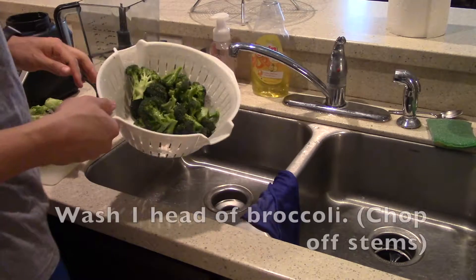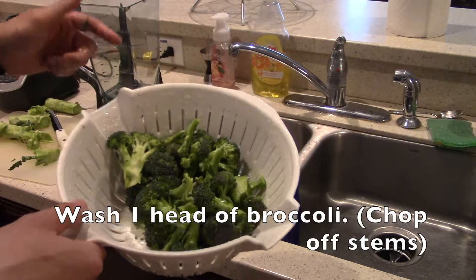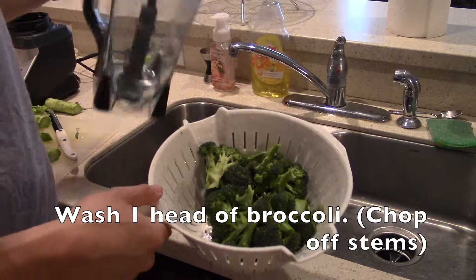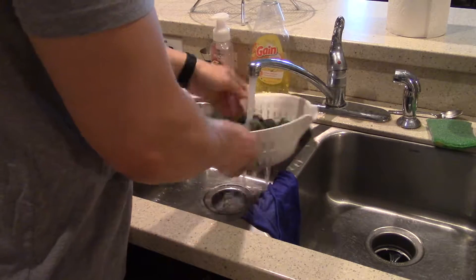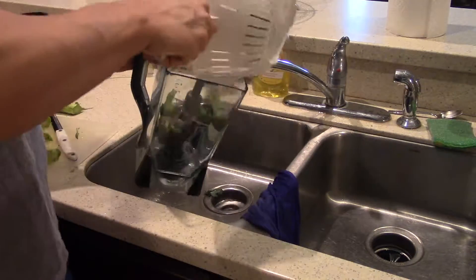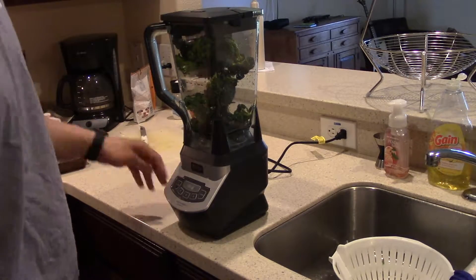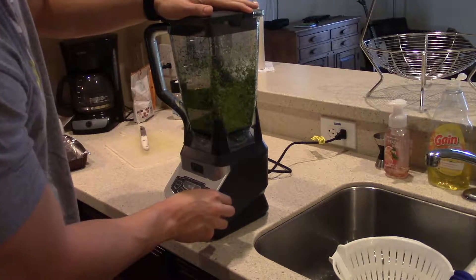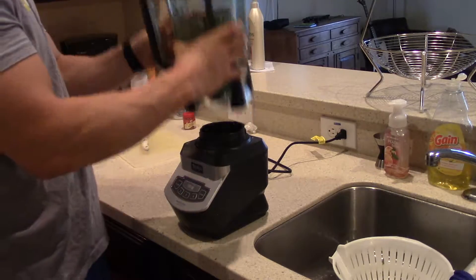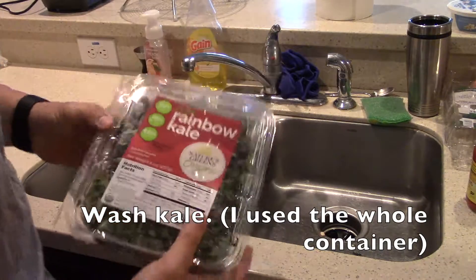Right here I have a whole head of broccoli. I'm gonna go ahead and rinse that and then throw it in the Ninja or any food processor. And the last vegetable we're gonna wash is some kale.